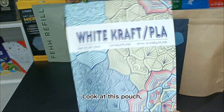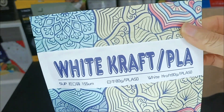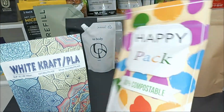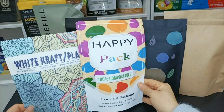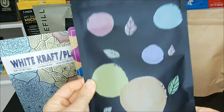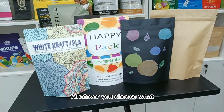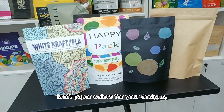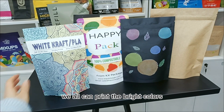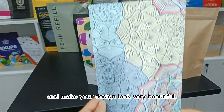Look at this pouch. This is digital printing. Whatever kraft paper color you choose for your design, we can all print bright colors and make your design look very beautiful.